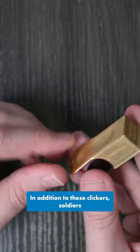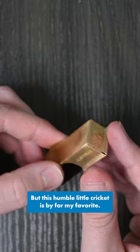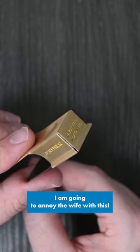In addition to these clickers, soldiers used voice codes such as flash thunder, smoke, flags and lights as means of recognition. But this humble little cricket is by far my favourite. I am going to annoy the wife with this.